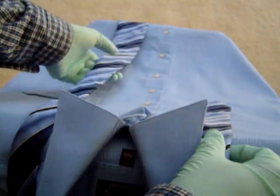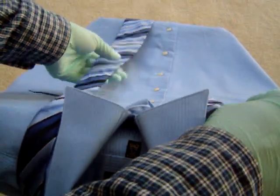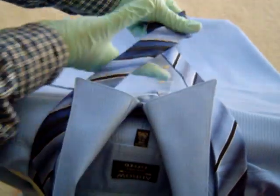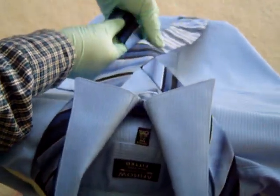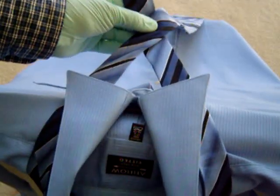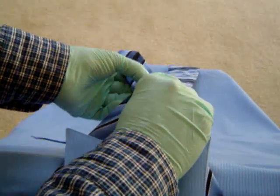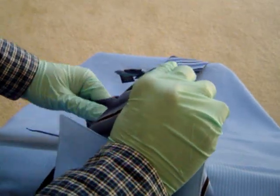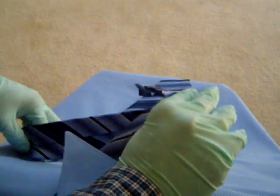After adjusting the tie length, just put the broader end over the narrower end like this. Then pull the broader end towards the back side like this.